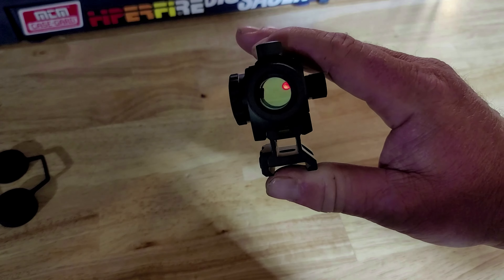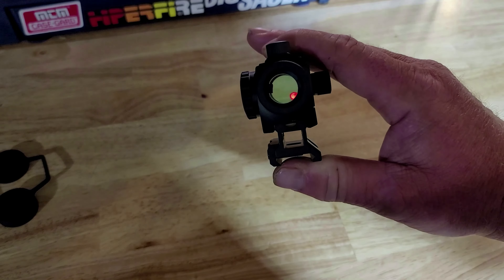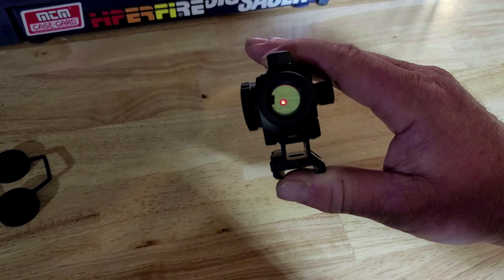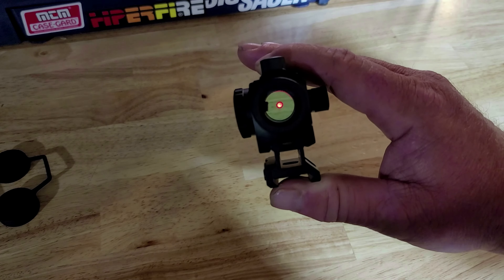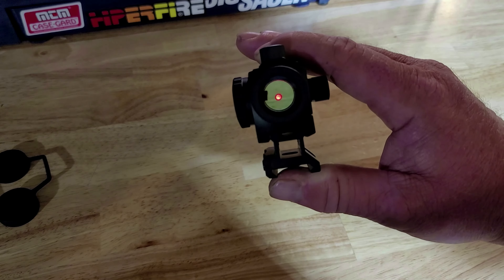I got it on level 7 brightness and it's bright — not the brightest I've seen, but the dot is very crisp. It's kind of hard to tell on the camera, but looking at it, it's a very clean dot.